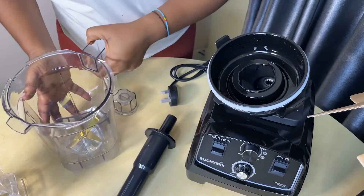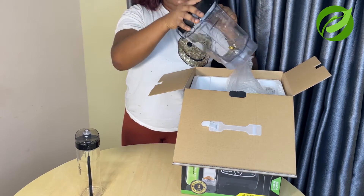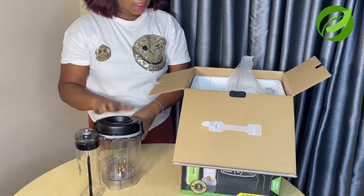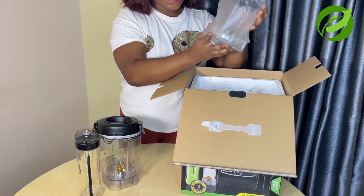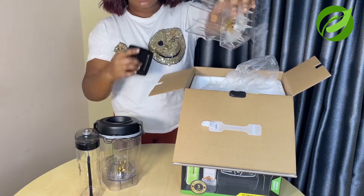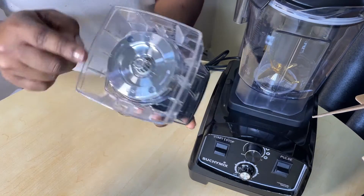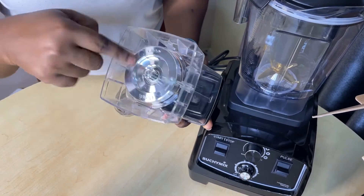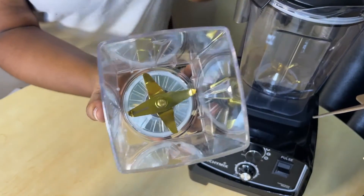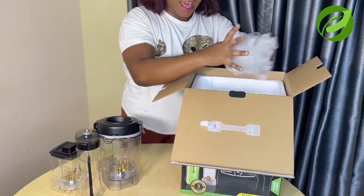I think this is part of the heat protector so when you're blending the motor won't get hot — this is really impressive. And next is the smaller jar — wow, very, very firm and it has the same gold crest motto with the brand name written inside. This is very good. It's really impressive and it's very thick — if it falls down it wouldn't break. Very thick.